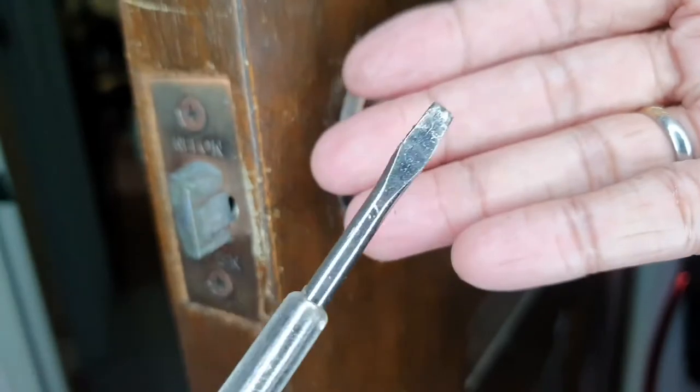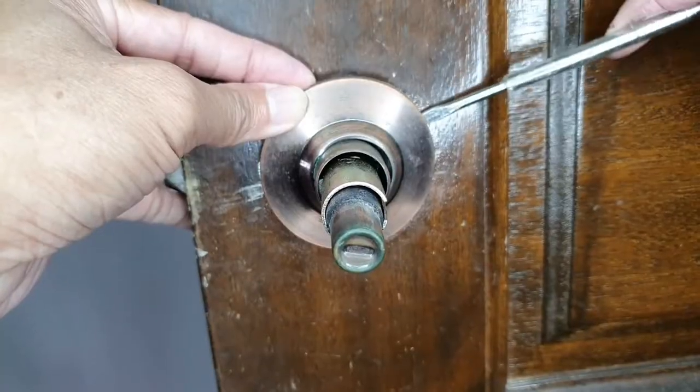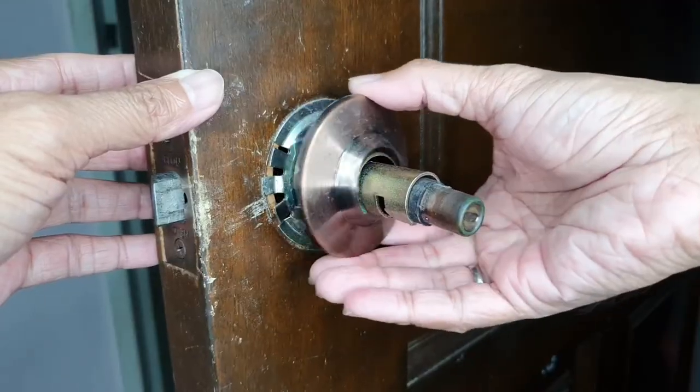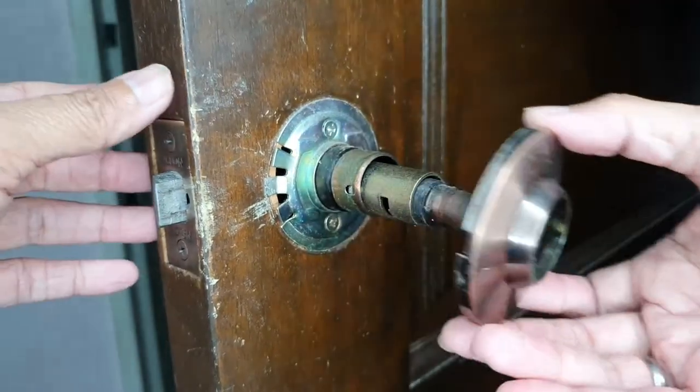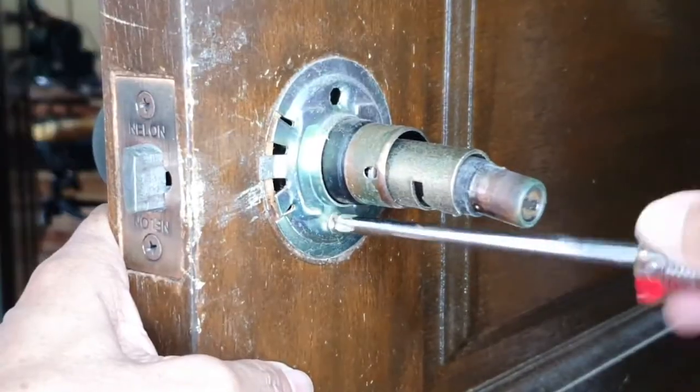Now, insert a screwdriver into the opening at the base plate. Pry open the base plate and remove it. With a cross-head screwdriver, unscrew and remove the mounting plate.